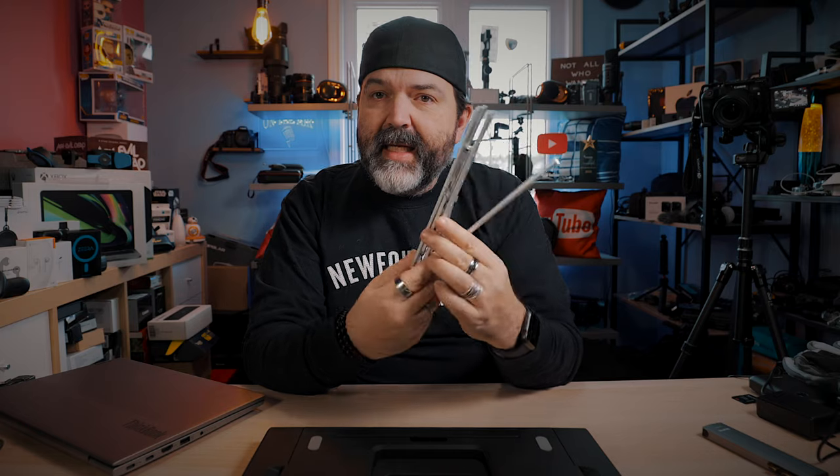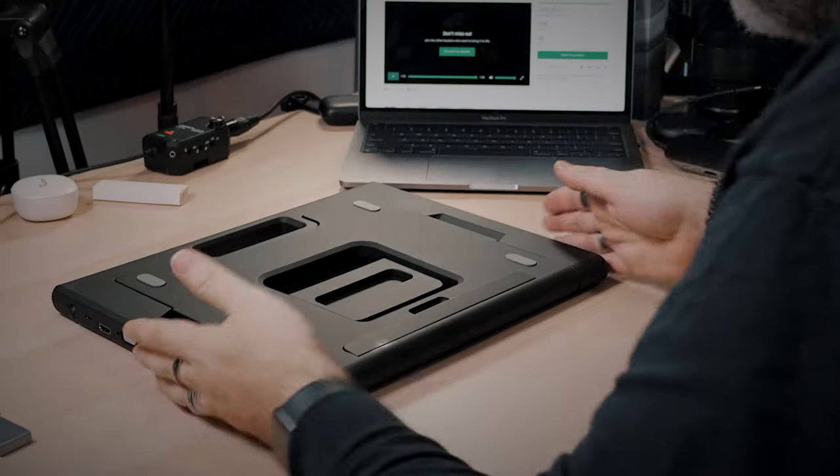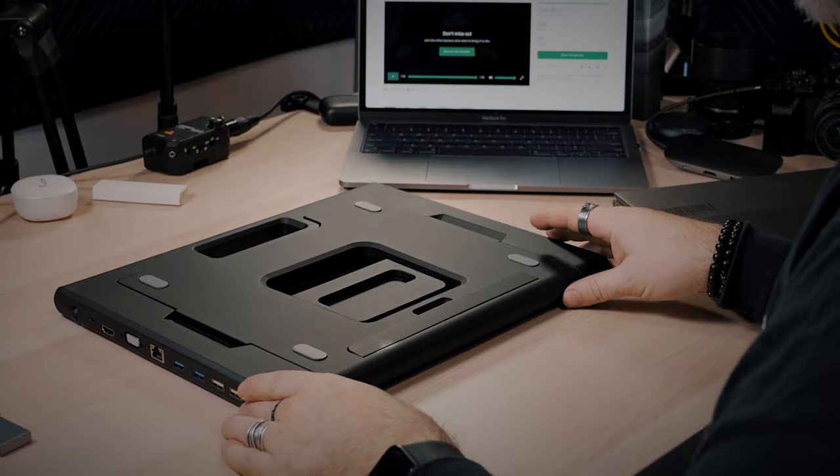Sometimes we need a stand too. I have these — and this right here is super portable, you can't beat it for portability. It just kind of opens up to whatever size you want. If you're looking for portability but you don't need the hub, that could be a really good option. But for me, this is it right here.